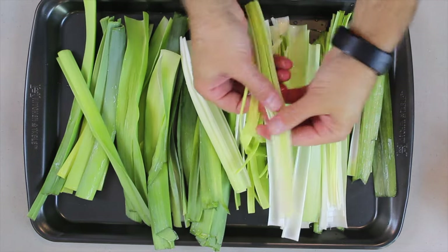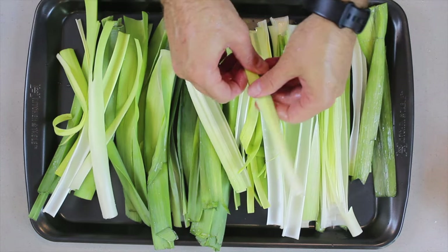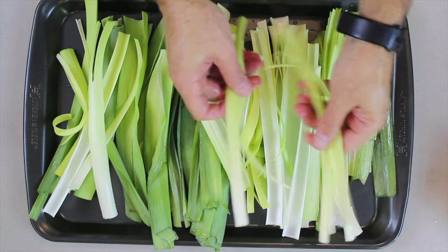Set your oven to broil at 450 degrees. Get that all preheated because you're going to need that.